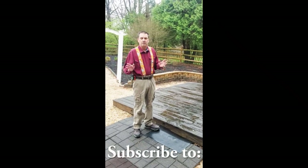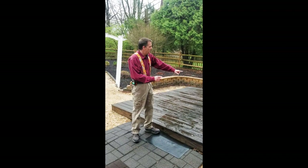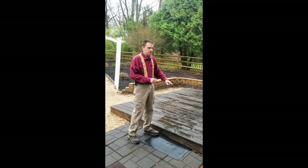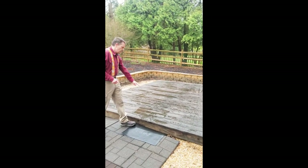Outdoor classroom. Now what we're going to do is with the measuring that we've learned so far this year, we're going to measure this deck. We're going to get two measurements — we're going to get the length and the width.